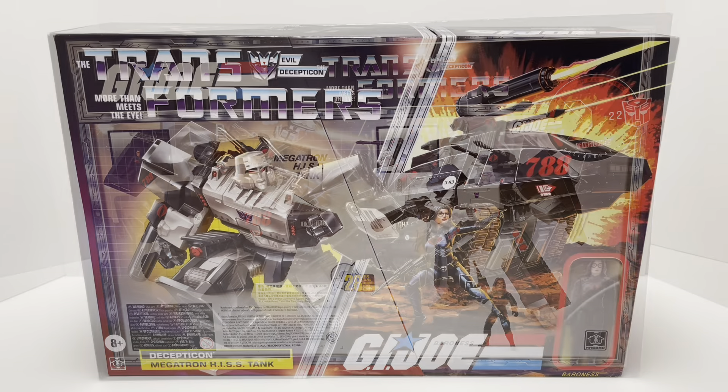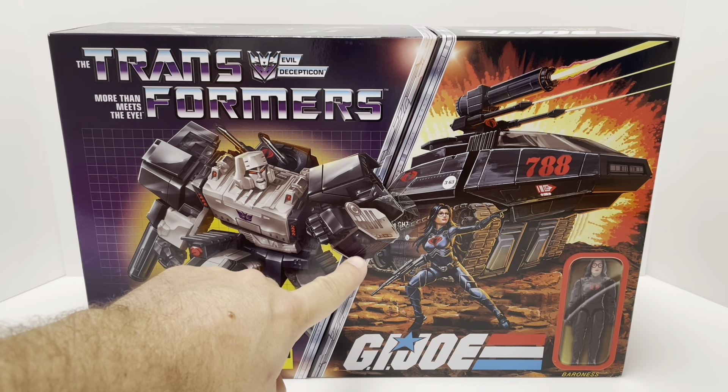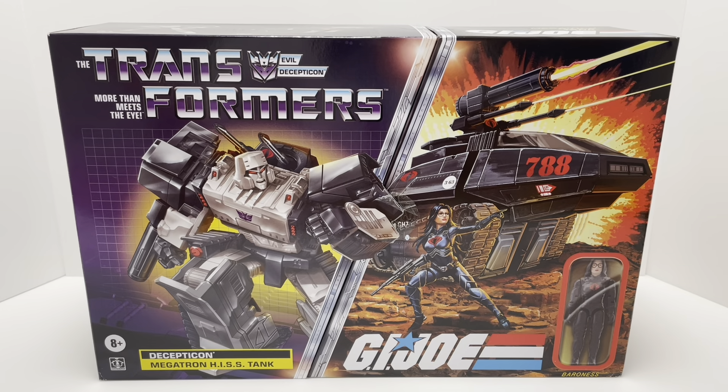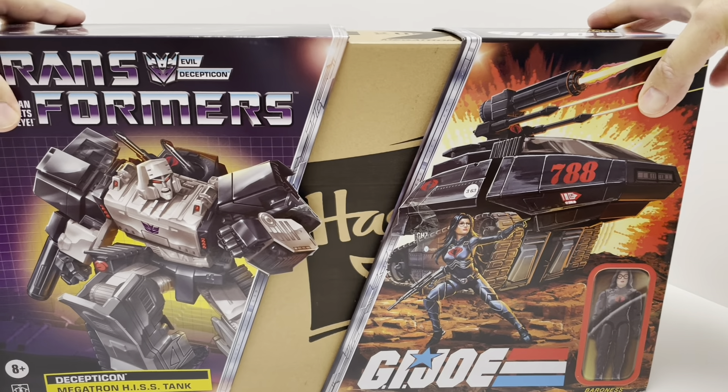Alright, it's time to open the Transformers G.I. Joe crossover Decepticon Megatron His Tank. One thing to note when you pick this up: there are about four stickers sealing the box — one here, two on either side, and one in the back. I tried to peel the sticker off and it just leaves sticky residue, so I recommend just cutting it with a box cutter. It's going to be a lot easier and won't leave any residue on the box.